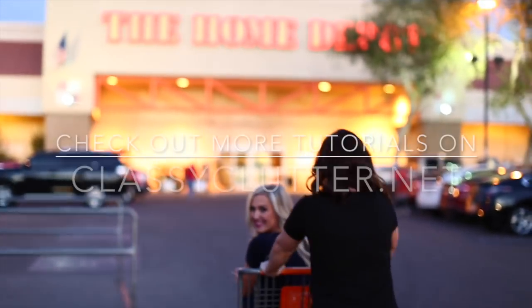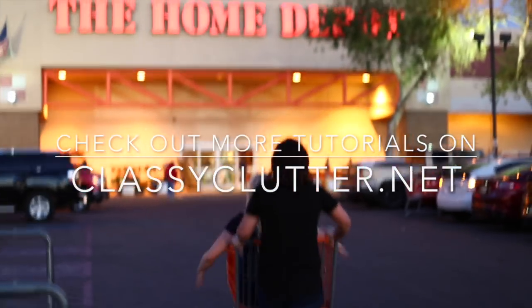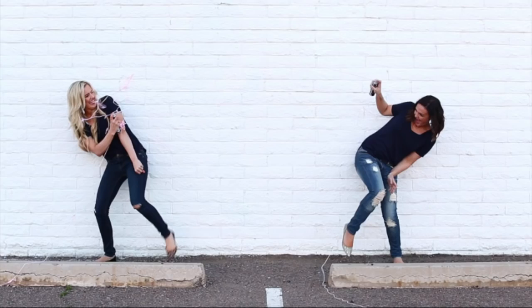Be sure to check out ClassyClutter.net for even more tutorials. Until next time, see ya! Comment below if you have any questions and be sure to like this video and subscribe to our channel. If you want some more fun tutorials, check out these two videos, and follow us on Instagram at ClassyClutter.